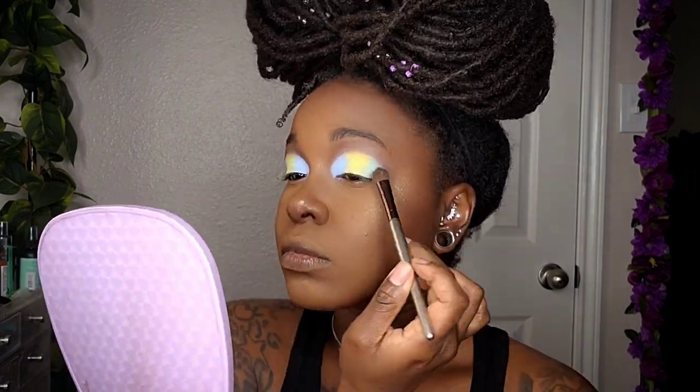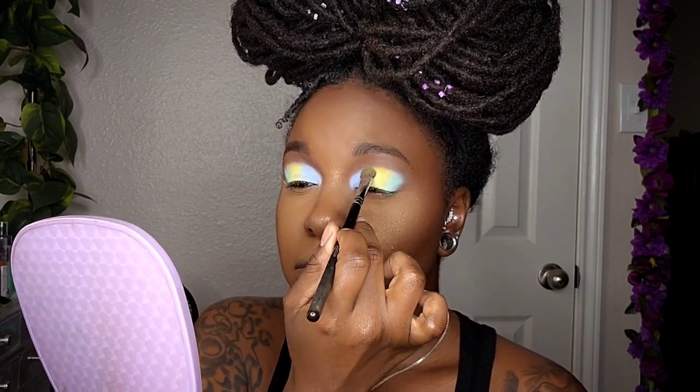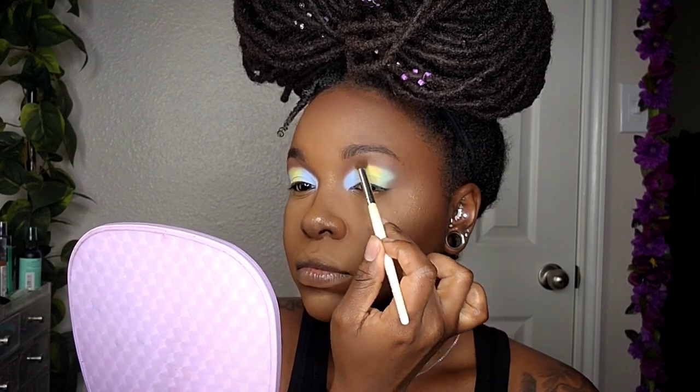Dust away any fallout. I'm going back in to blend those colors so they don't look harsh and have a nice transition from one to the other. Then I'm going in with a little more of that dark brown on the outer edge and also applying it to the under-eye area.